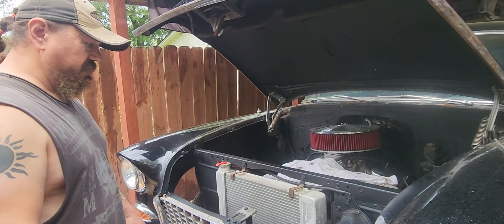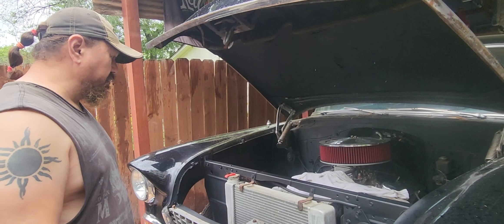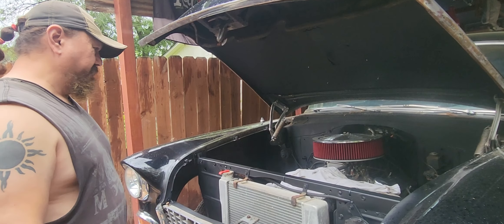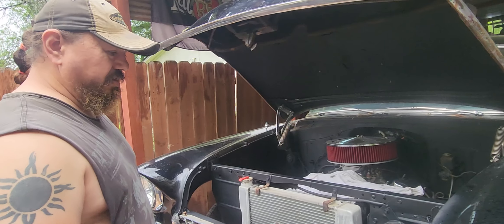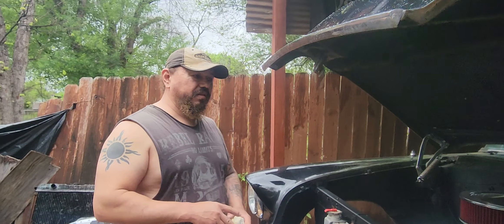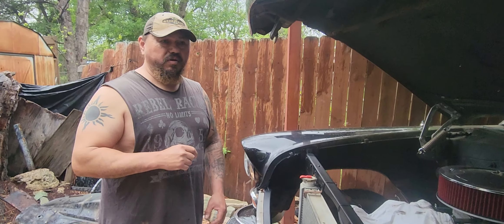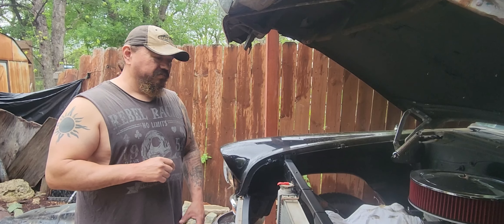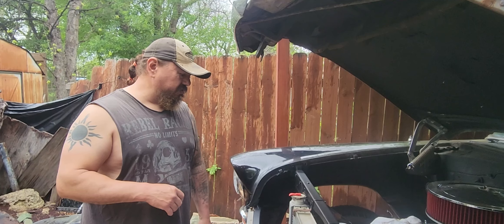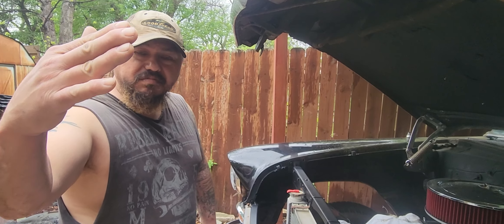I think it came out good. I guess you can consider this part two of the outlook — we'll call it the outlook paint job for now. I hope you like this little video. Don't forget to hit the like button, subscribe to Old School Custom Rides, and share with anyone. I appreciate you guys watching. Thank you and I'll see y'all soon — laters!